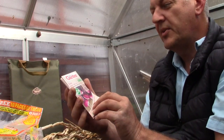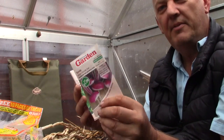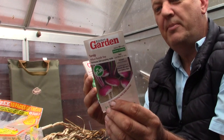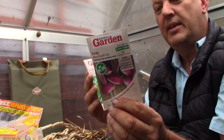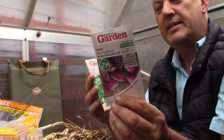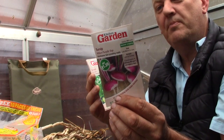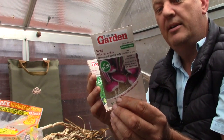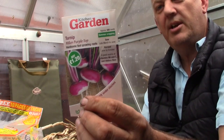The next packet is a turnip — this is Milan Purple Topped. You get 500 seeds in this packet. It's a flat-shaped light purple and white root with white inner flesh. Fast growing, ideal for an early start under cloches, and an excellent source of vitamins B6 and C. It can be sown March, April, May, June, and harvested July through October. That's quite an interesting shaped turnip, though we're not a great fan — we never really do turnips, but there's always something interesting.